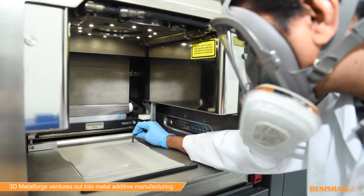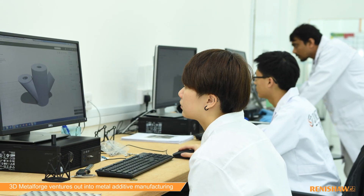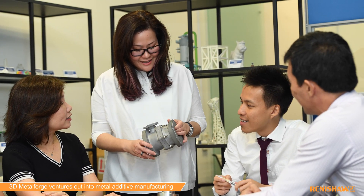So we've been printing parts like impellers, parts of lifting hooks, antenna mounts, swivel joints, and we're in quite a lot of conversations with marine and oil and gas companies for even more advanced parts.